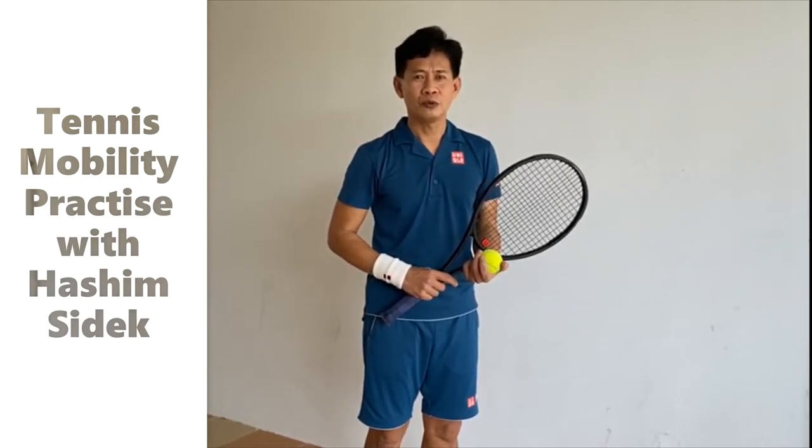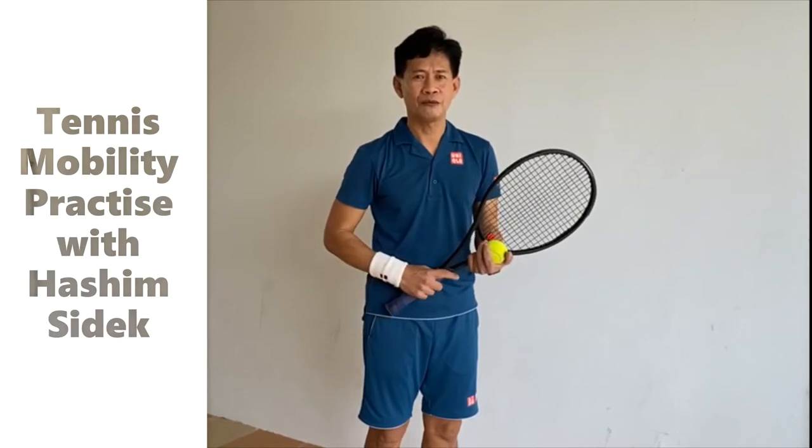So first of all, I'm going to show you how to do some tapping. Very simple steps: forehand, backhand, semi-flop.